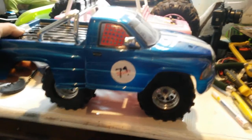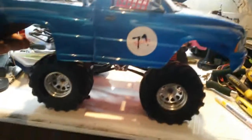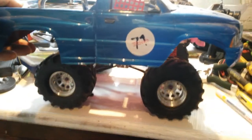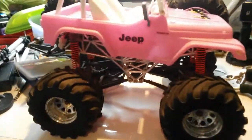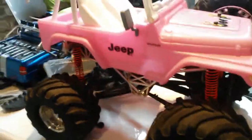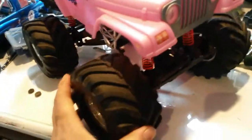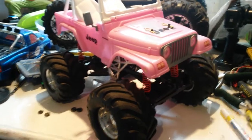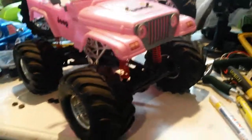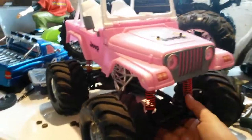I hope you're enjoying the Easter weekend. I have another toy grade hard body for you. It's a Barbie Jeep. I picked this up for next to nothing from the cheapy shop - I think I paid £2 for the whole car and I had no idea what I was going to put it on. But I think that looks pretty good on there. This is on the Wheelie King.